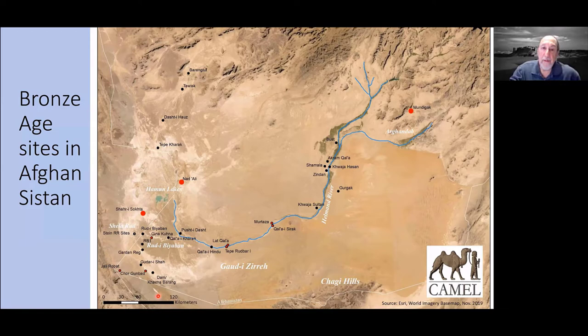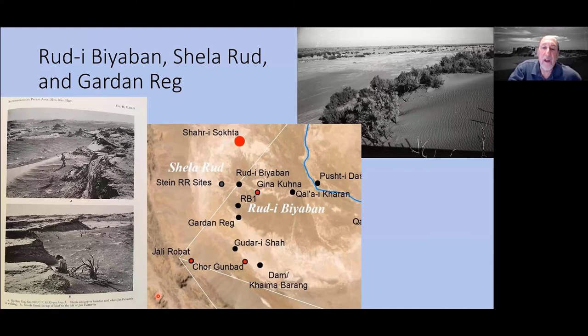Let me start first at the area that borders on Iran, closest to Shahr-i Sokhta and other sites many of you are familiar with. The Rudabiyaban is a waterway that leads from the Helmand River — now dry — going west into Iran, where it runs into another waterway called the Shila Rud, which goes south. They all empty out into a large basin called the Gotizira, which is largely empty. There are a number of archaeological sites there that were known and studied by others; we added a few more.